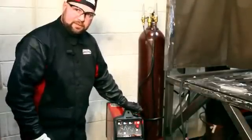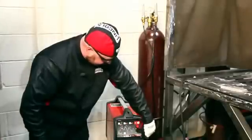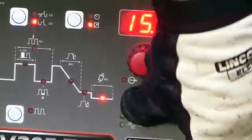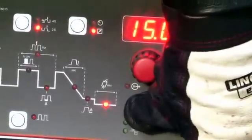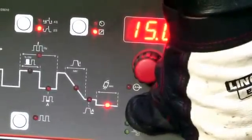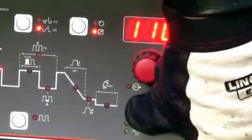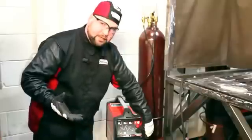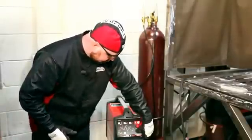The machine has a minimum of 6 amps. If we toggle through, we can go to our finish current, which is 6 amps. Our post flow is 15 seconds. The post flow not only allows protection of our molten puddle as it cools, but it also cools the tungsten, protecting it from the atmosphere — mainly oxygen and nitrogen.